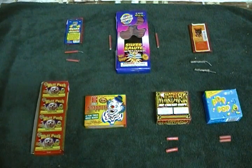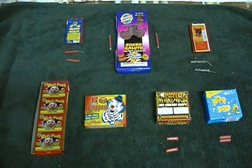All right, what we have in front of us is a few different items. We got some firecrackers and we got some snaps.